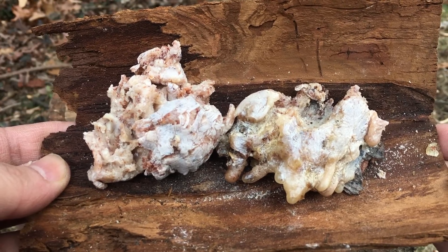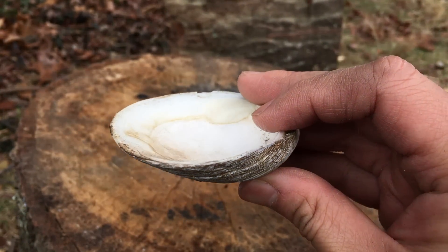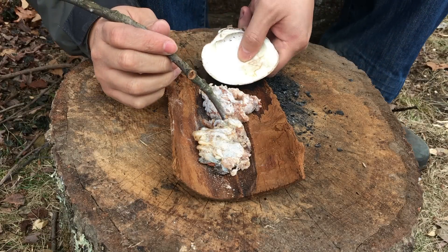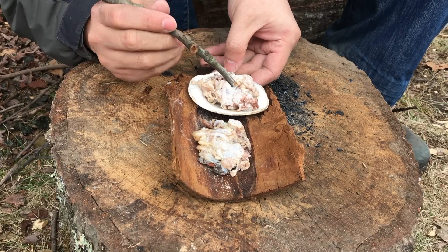Next, we need to find ourselves a primitive container. In my part of the world, there are lots of shells that can serve this purpose. Now if there are no shells, I can consider using a hollowed out bone fragment or even a wet curled piece of bark — whatever it takes just to hold one of those lumps.